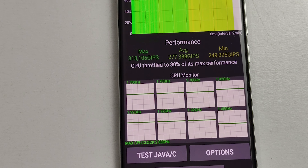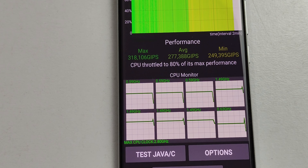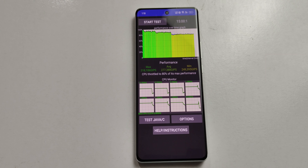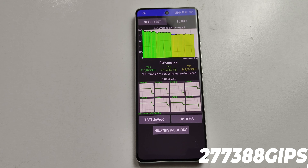The GeekBench score is not bad, and the temperature during the test was 13 degrees Celsius. Throttling test shows around 80% of performance is maintained. The GFXBench score is 27,380, and the temperature reached approximately 41.4 degrees during that test.